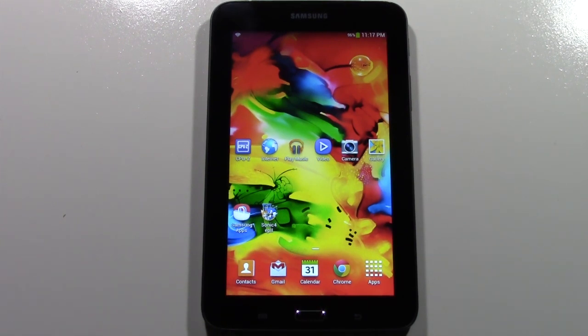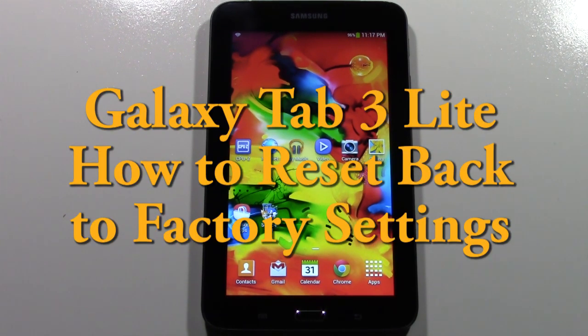How's it going out there? Welcome from H2Tech Video. Today I want to show you how to reset your Galaxy Tab 3 Lite back to factory settings.